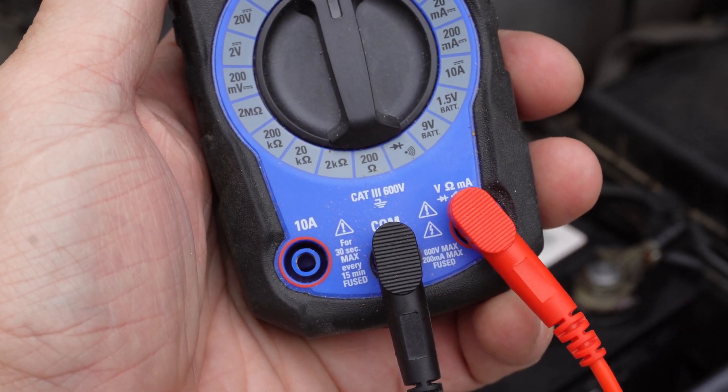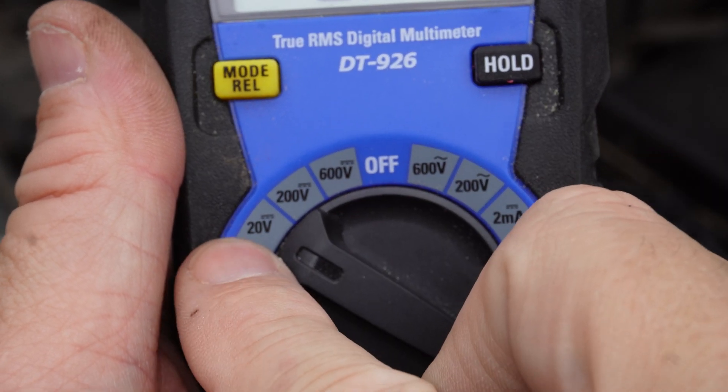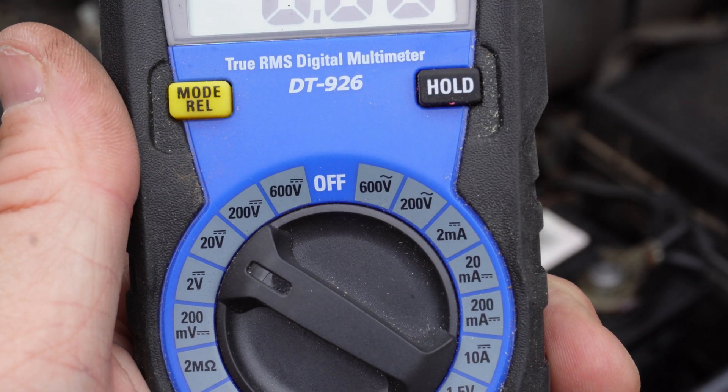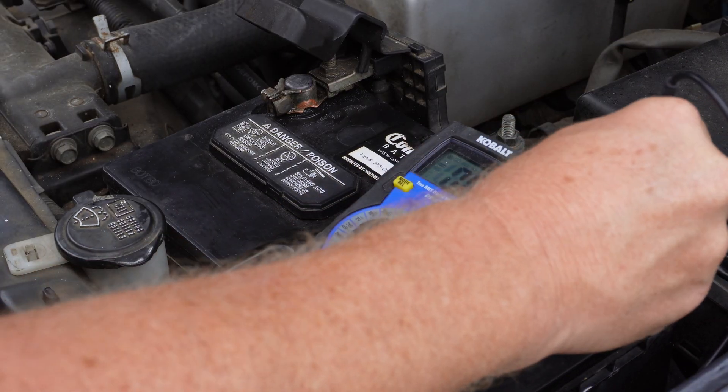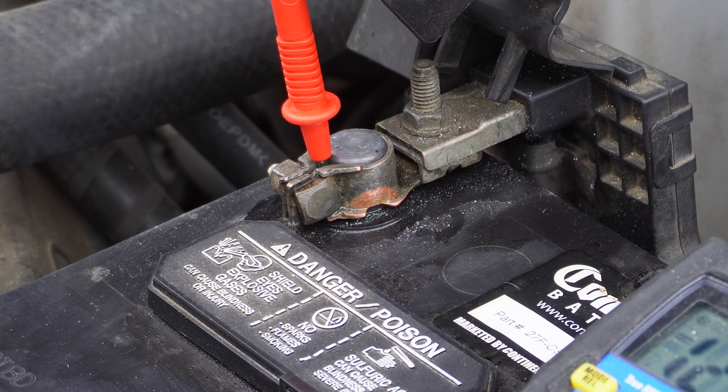Next, on a manual meter, I'll turn the dial to 20 volts DC. Then I'll hook the other end of the black lead up to the negative or the minus on the battery, and the red will go to the plus or positive of the battery.